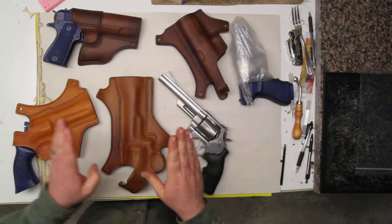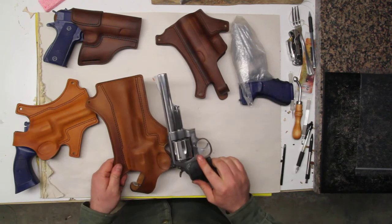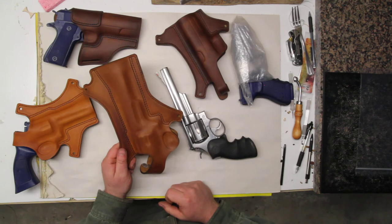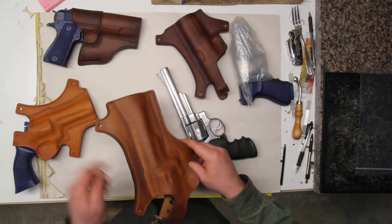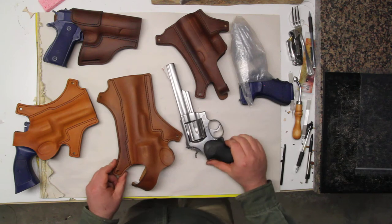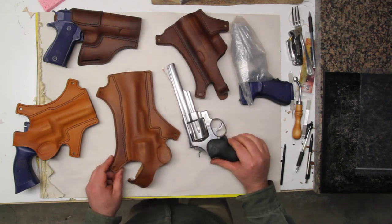After you've stretched the holster, really get it loose — get it to where the gun would fall out of the holster if you turn it upside down with the thumb break off. Get it to where you're really happy with how loose it is. You'll know if you go to draw your gun and the holster comes up with it — it's too tight. You want the gun to just pop out, because that's the purpose of this holster: a really quick draw.